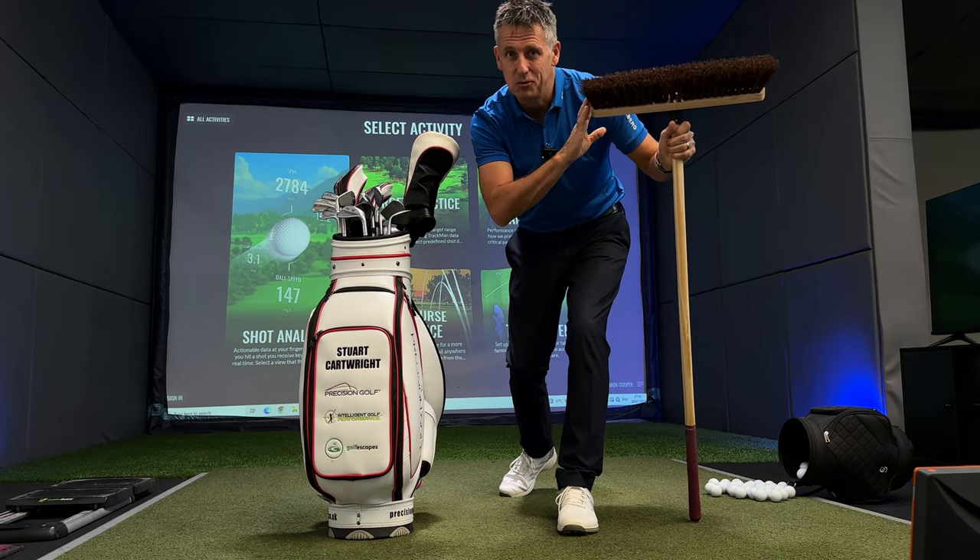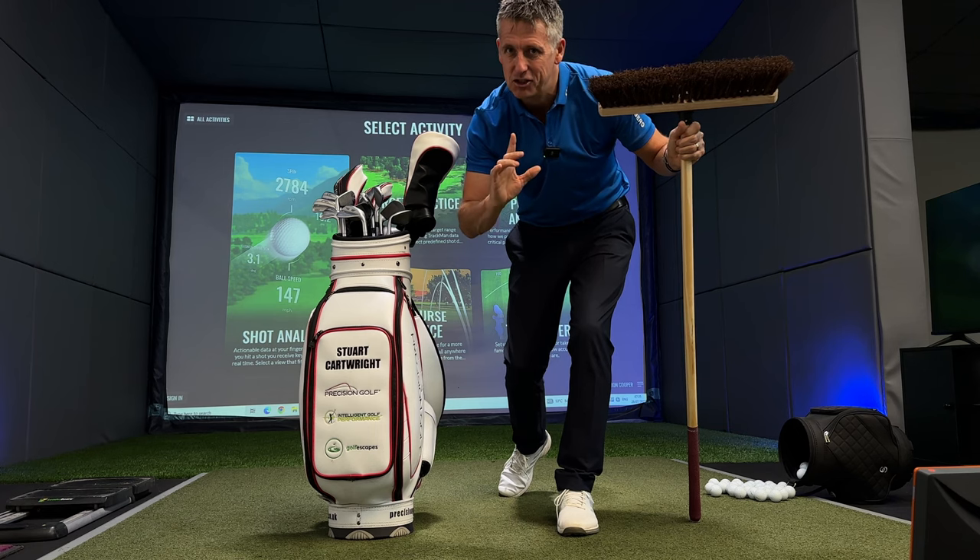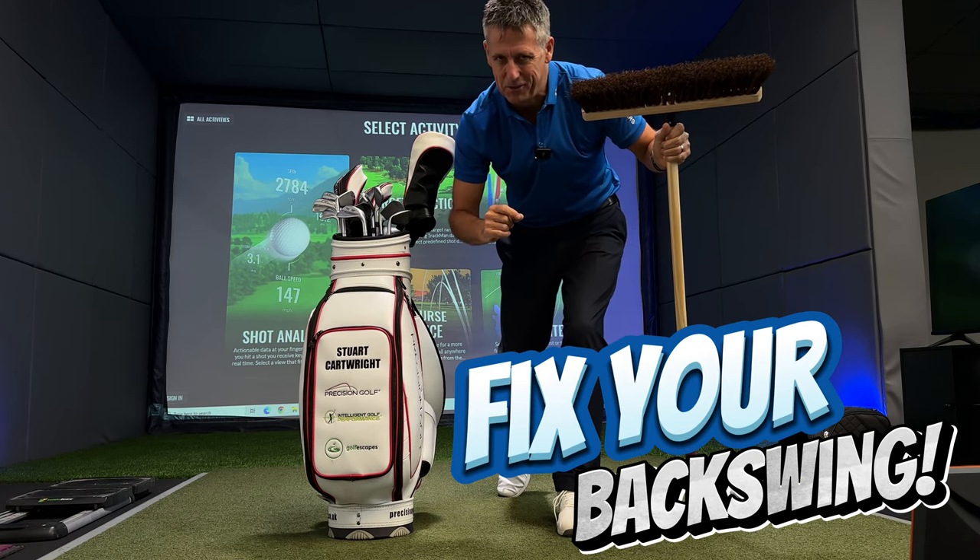In part one, I showed you what the broom can do for impact and through swing. Part two, I'm going to fix your back swing.